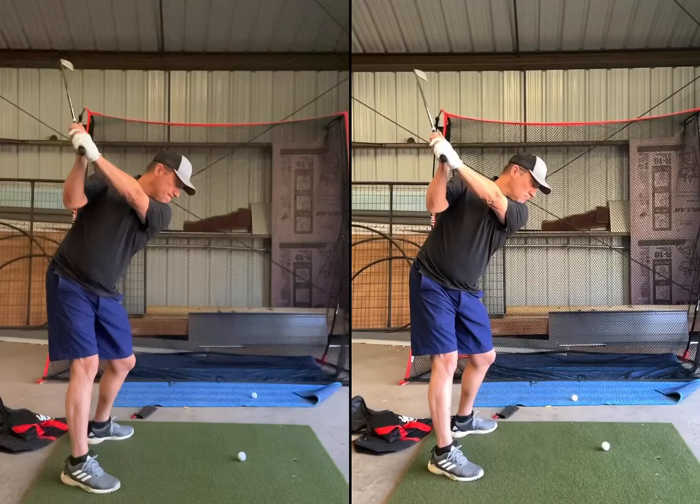I want to show you the effect of the new shutter speed settings in OnForm. On the right is a video taken at 1080p and 240 frames per second using an iPhone 12 Pro camera.